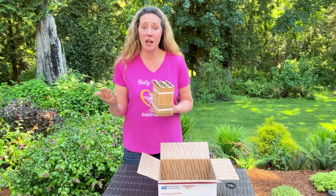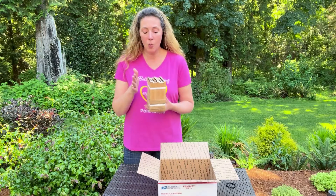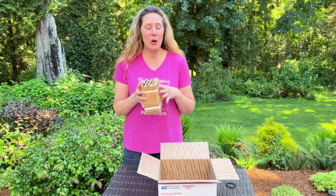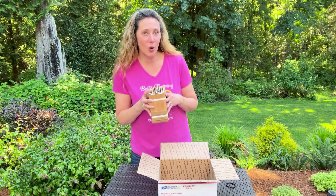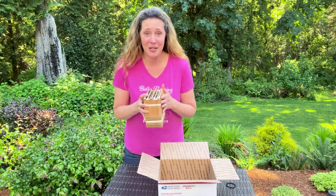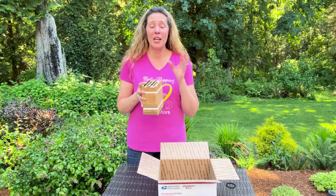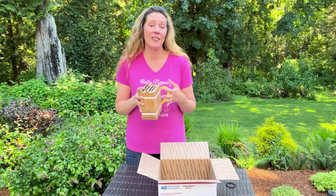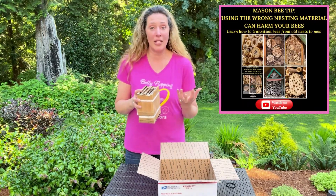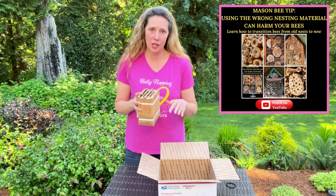Once you see your mason bees done flying — no more bee activity — you want to very gently remove your nesting material, whether it's the stacking trays or cardboard tubes that you could unravel. Hopefully you're not using logs with holes drilled in them or bamboo reeds, because those are the worst type of nesting material — you can't open them up and harvest and clean them. Over time, you're actually producing more of a predator habitat than a solitary bee habitat. I'll post videos below on how to transition to proper nesting material.